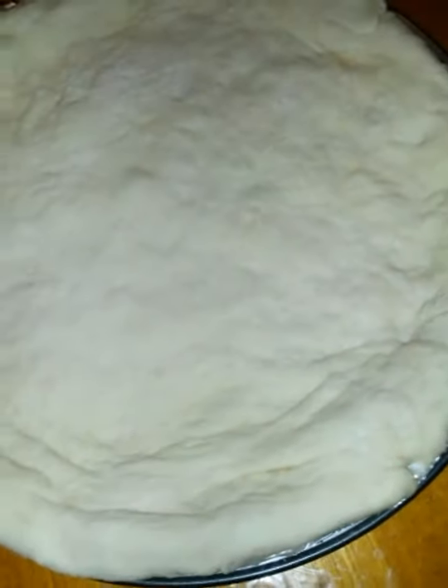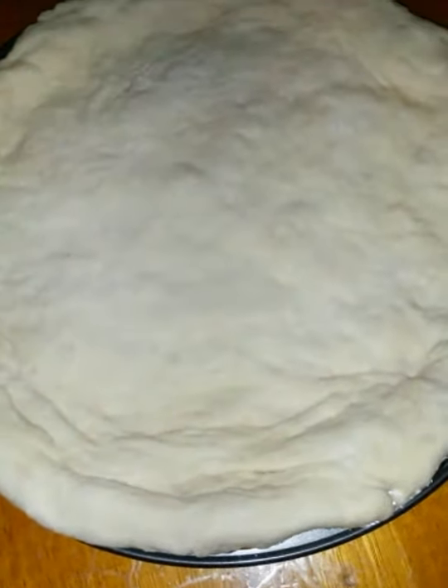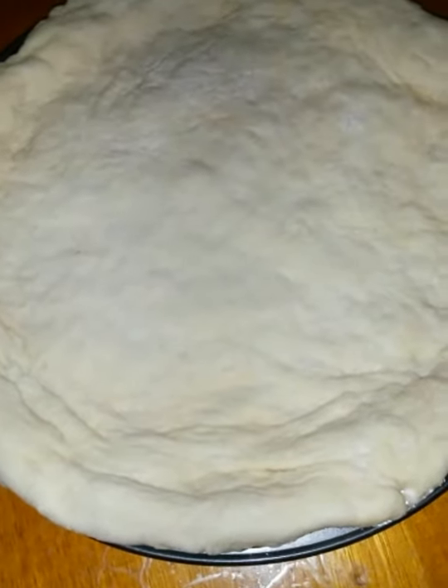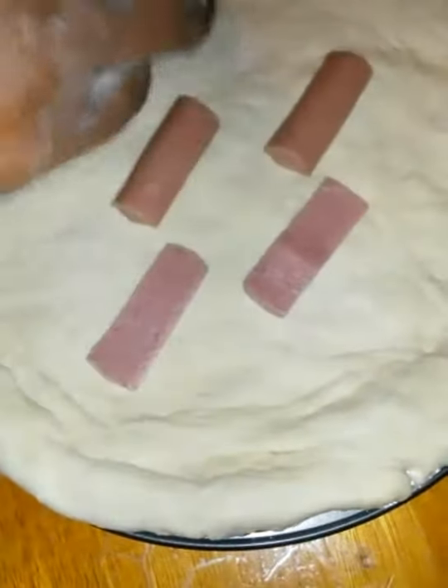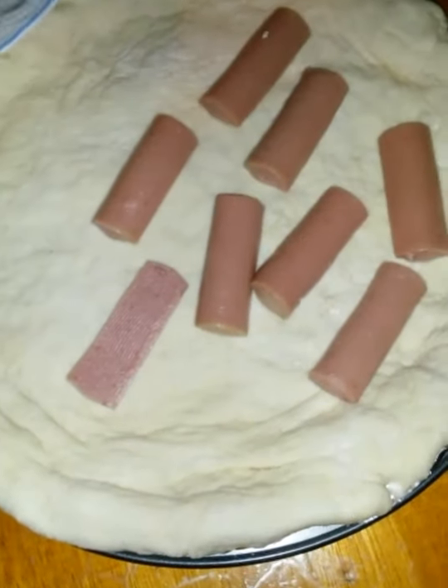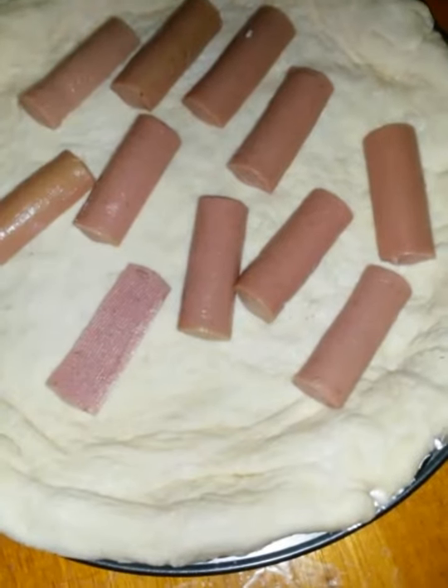I've laid my dough on this pizza rack. Now I'm going to put some filling in. I'm going to use some sausage. I'm doing this Miss Brown way — whatever you want to put in yours, you are free to do that. You don't even have to put any filling, just do it your way. And this is some Vienna sausage.